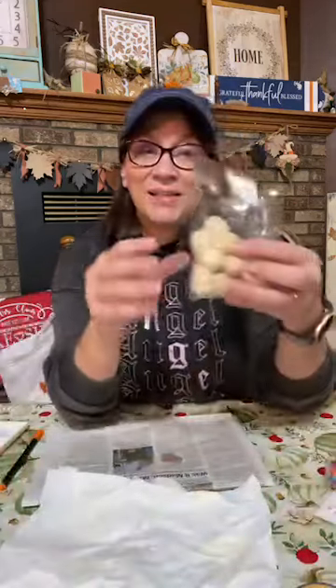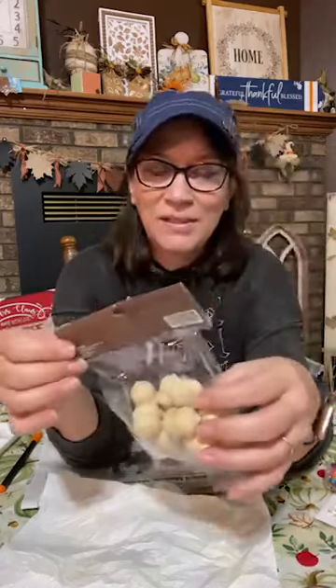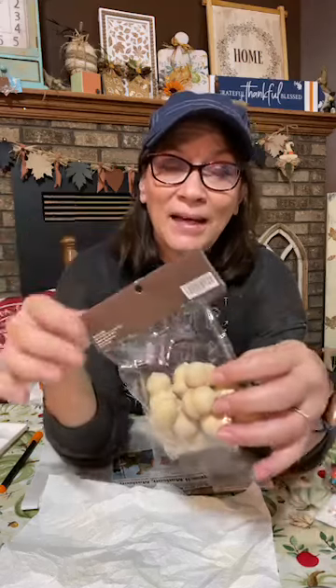I posted the other day we're going to do something fun with these wood acorns. Somebody said they got them at the Dollar Tree. I got these at Hobby Lobby — they're $3.99, and of course 40% off. I hope your Hobby Lobby still has them, or Dollar Tree if they have them.